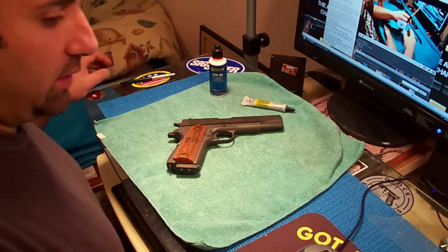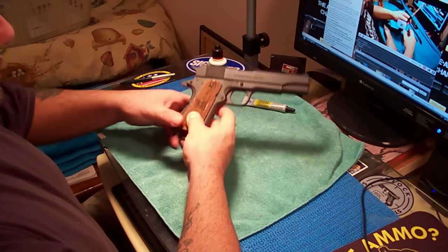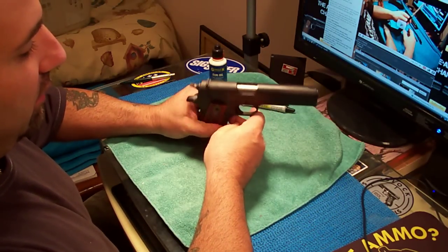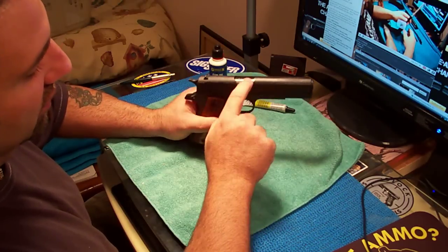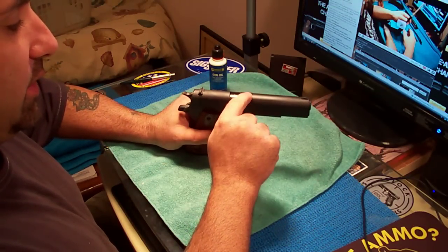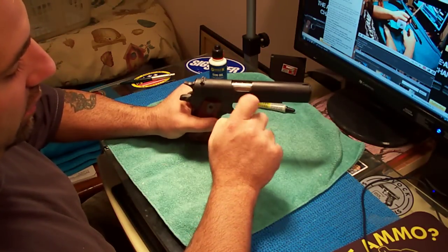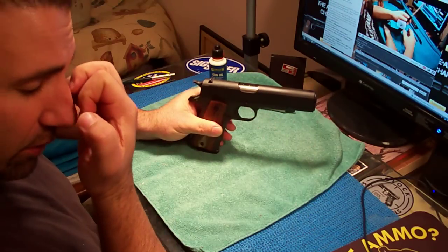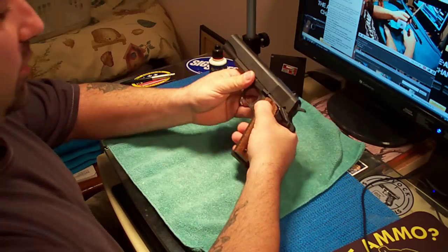This is my 1911 GI — this is my favorite 1911 to take apart because it's the standard 1911. If you've seen my other videos, the barrel and the ejection port was getting all scratched up, so I just took the paint off with a buffer and used 300 grit sandpaper and lightly made a brush-looking stainless ejection port. The barrel is still the same — it's just the ejection port of the barrel.